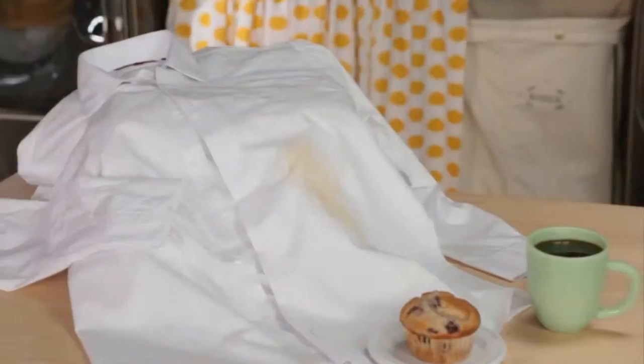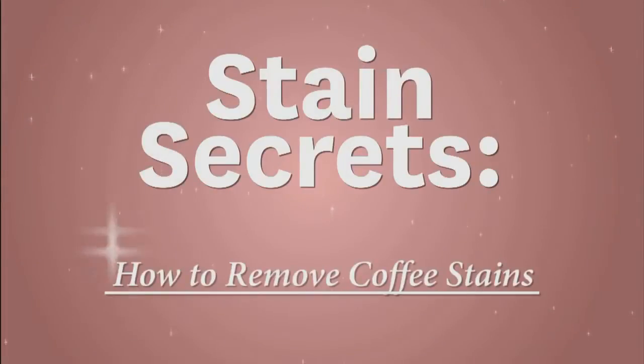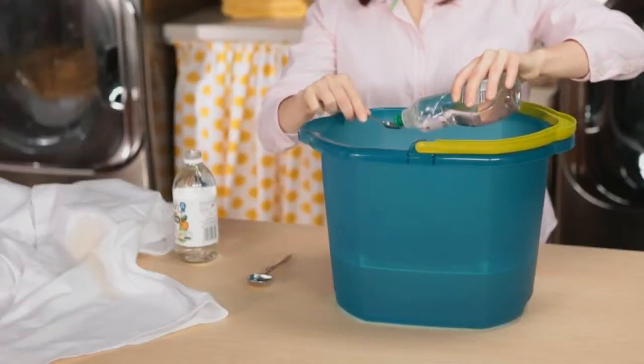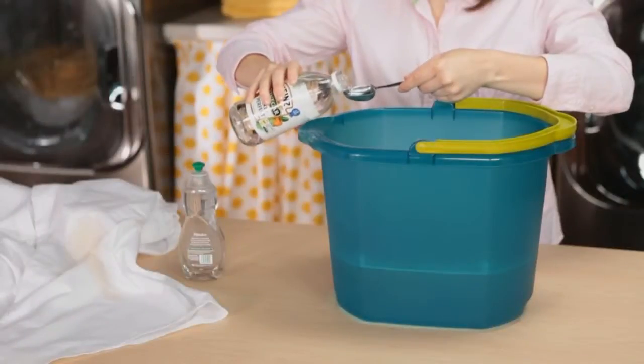It's so easy to get a coffee stain, and it's even easier to remove it. Mix one quart lukewarm water with one half teaspoon liquid dishwashing detergent and one tablespoon white vinegar.